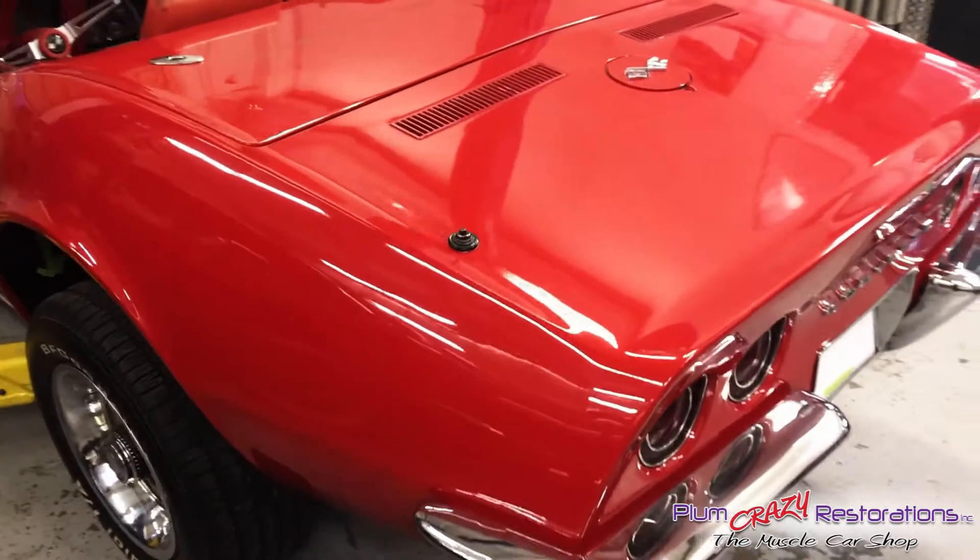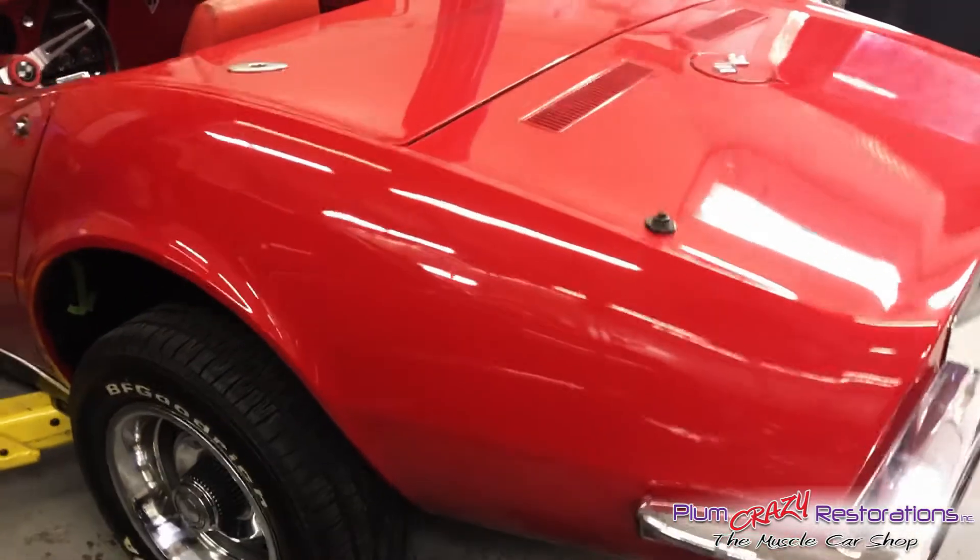This car originally had a 327 engine, but it looks like it's been swapped out for a 350 at some point in its life.